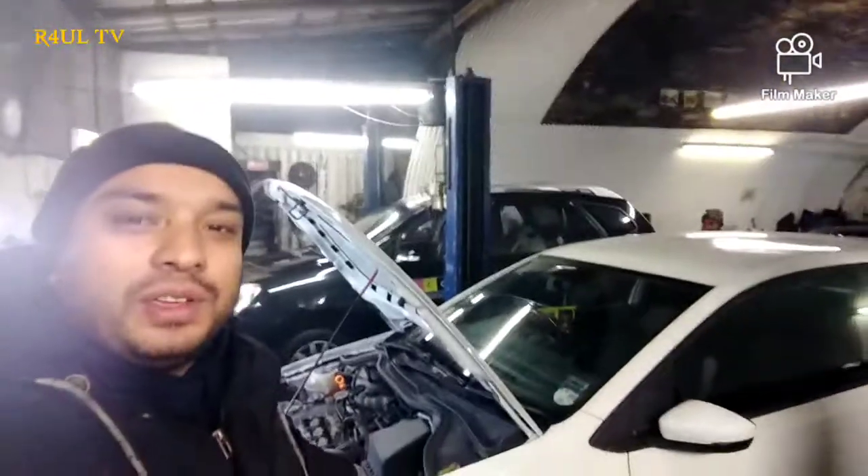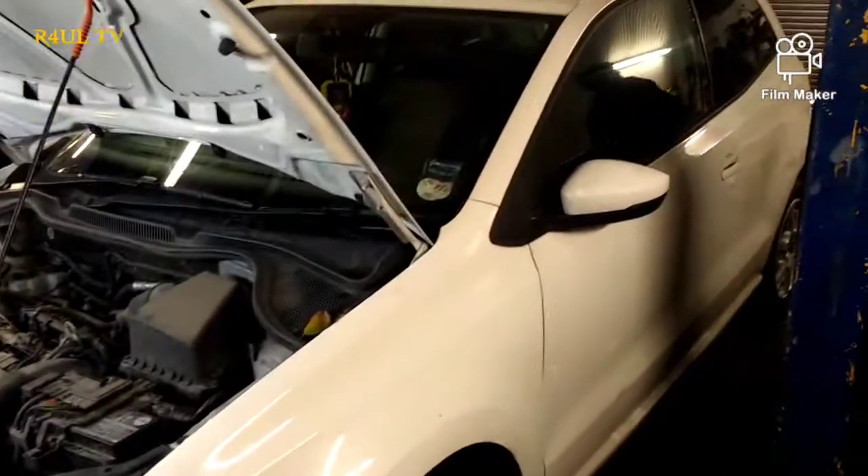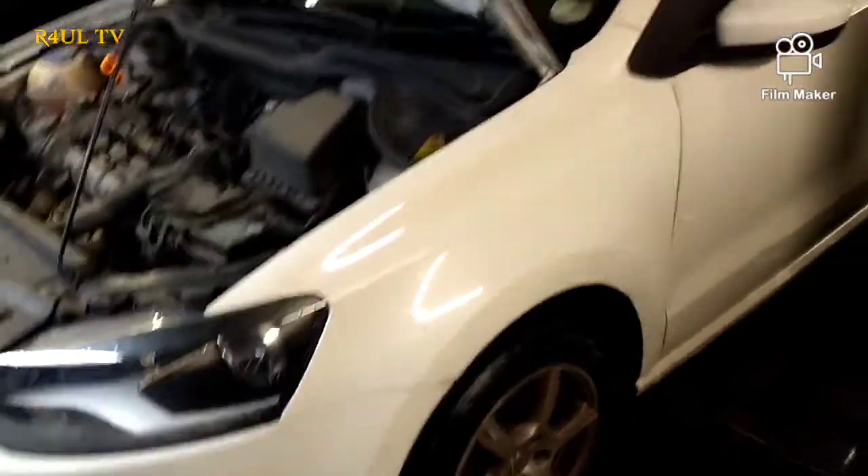What's up guys, I'm back again on Round TV. This time I've got a VW Polo 2013. It's a dead easy job — we're gonna change the oil, drop the oil, change the oil filter, basically give you an engine oil change. Let's do this. There it is, the VW Polo.